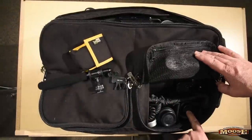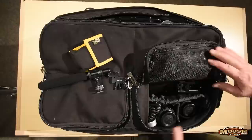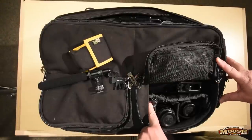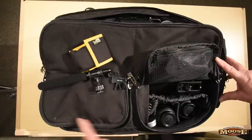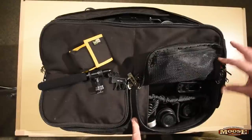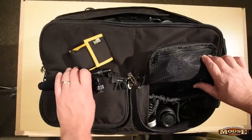Then I have the 1835 in its shade, the 24-70 in its shade, the SC-28 TTL cord for the 910, my gel stick, and another flashlight. So that's my basic kit — that's everything that's going with me.